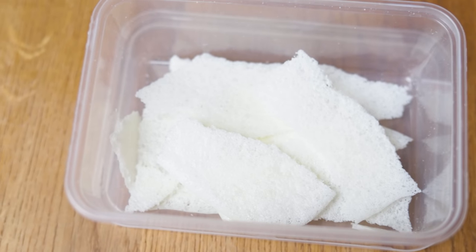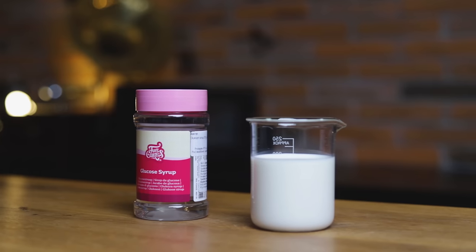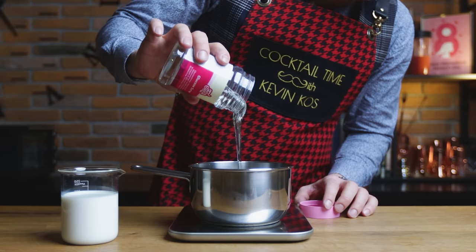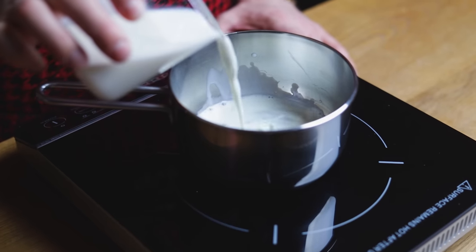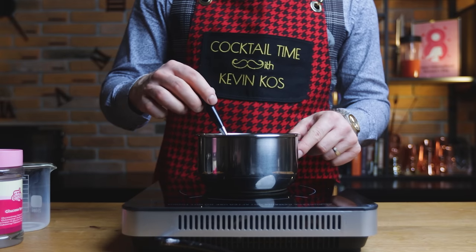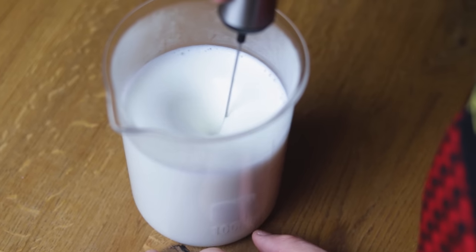Let's move on to the garnish: milk crackers. To make them you'll only need 200g of milk and 40g of glucose syrup. Add both to a saucepan on medium heat, stir to dissolve, and heat up to 80°C or 175°F. Then take it off the heat and froth it up with a milk frother.